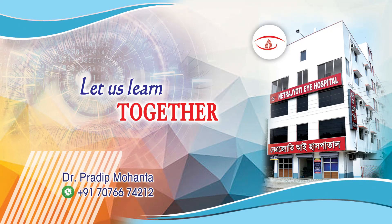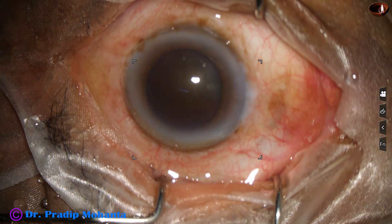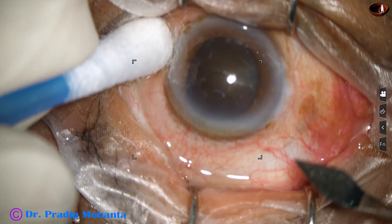Friends, in this video we are going to learn phaco emulsification of a hard cataract. This is a totally unedited recording — you are not going to miss anything.